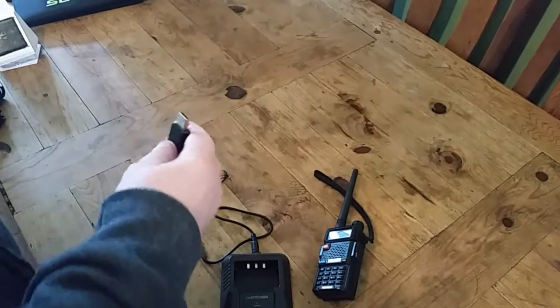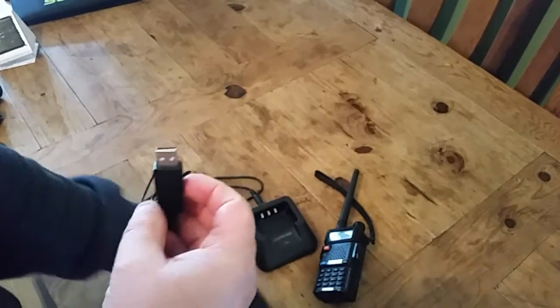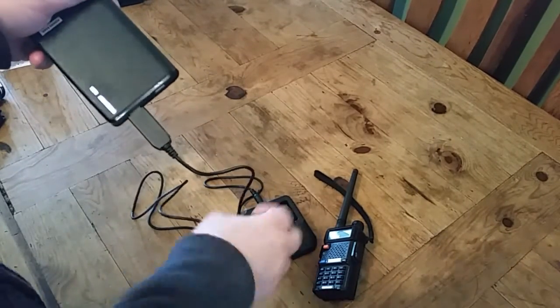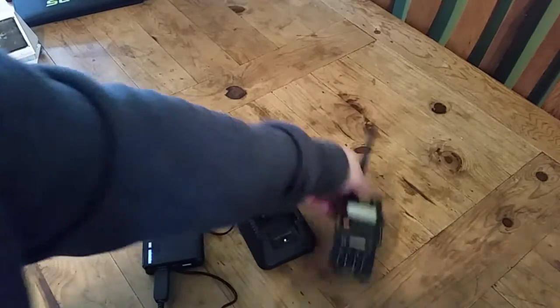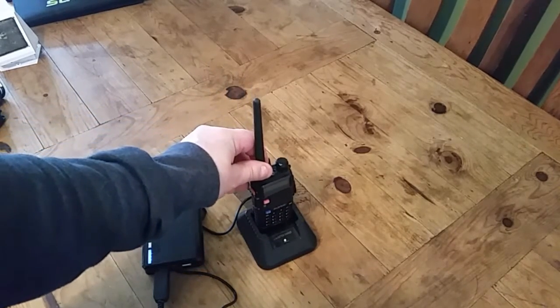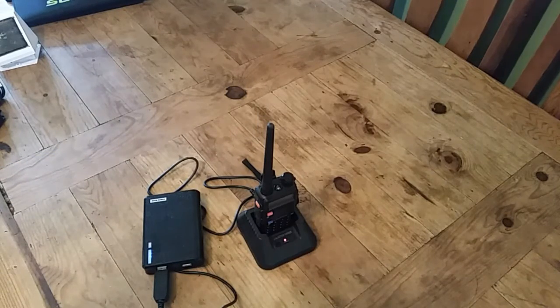So I've got one of these battery packs, and when you plug it in it should light up — see the little green light, I'll just show you again. So we're now able, with a USB battery pack, to charge the radio — they go red when I drop them in. That's one way of charging on the go.